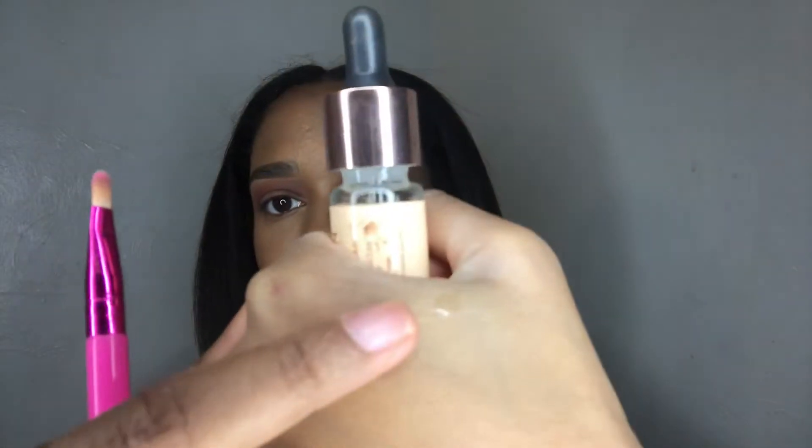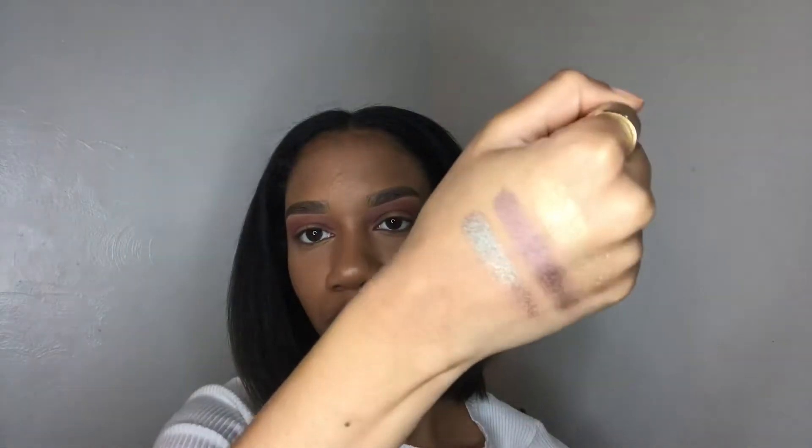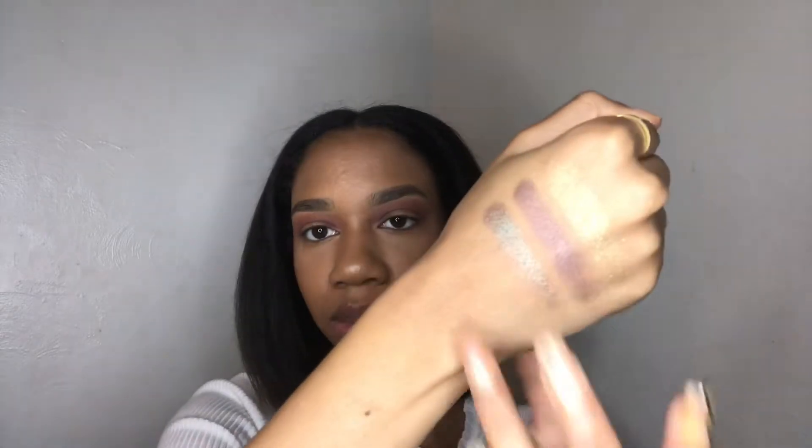I'm just going to apply a tiny bit of the Revolution Baking Oil onto my hand and mix the brush on there just to get it kind of moistened. This product is like a dry oil so it's not going to get the brush too wet. These shades are ship-hopping — that's beautiful. It almost matches the palette but it's a little bit darker and very holographic. My eyeshadow is getting pretty much purple.